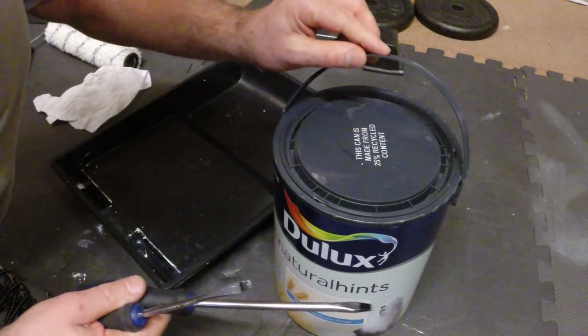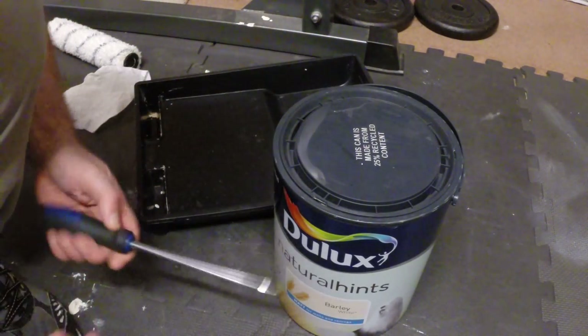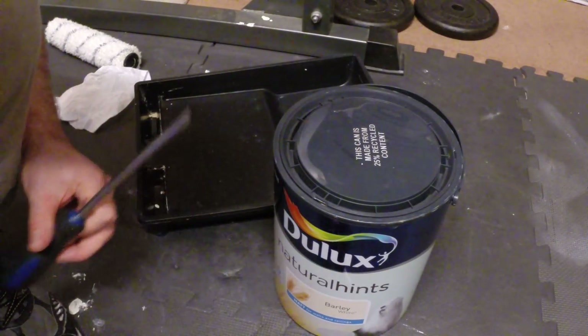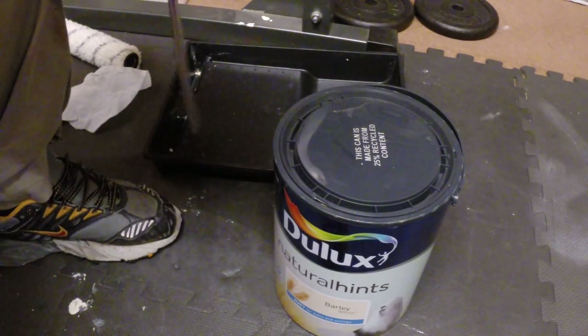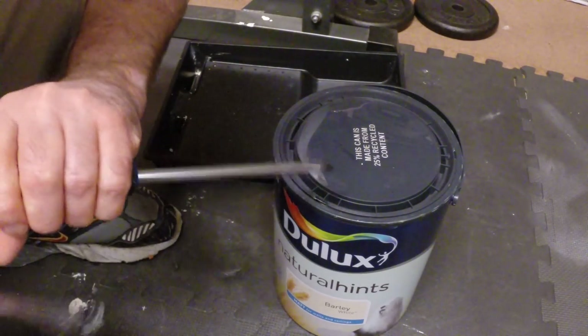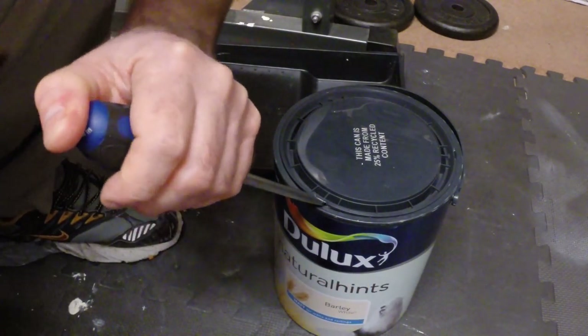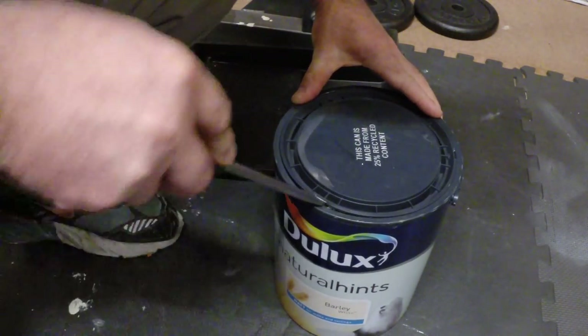Hi guys, so after having real problems opening one of these tins before and stabbing myself in the process, it took some time to actually work out a good way to do it. So for anybody else that's having problems opening these Dulux paint pots, the secret really is to use two screwdrivers and basically put one in the slot, one of the three slots provided.